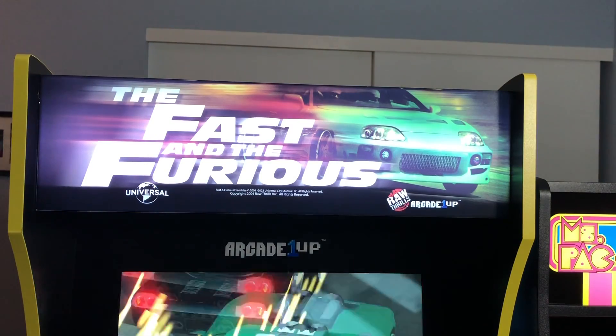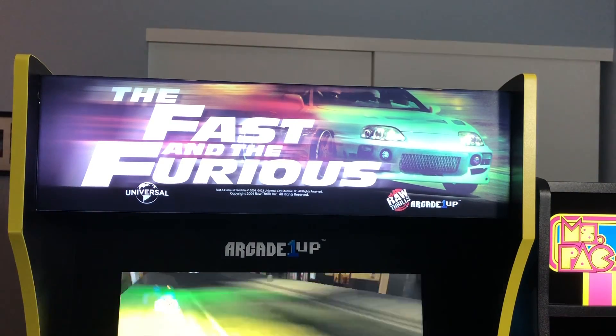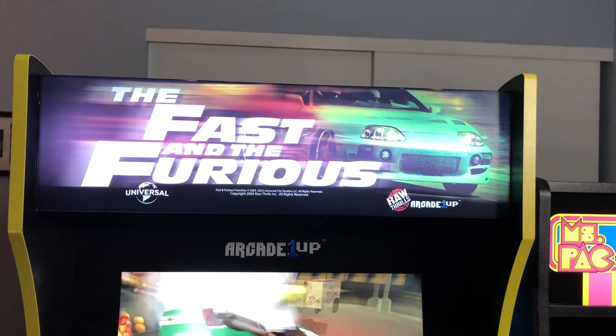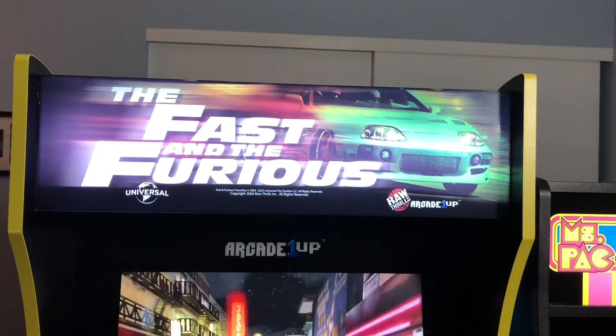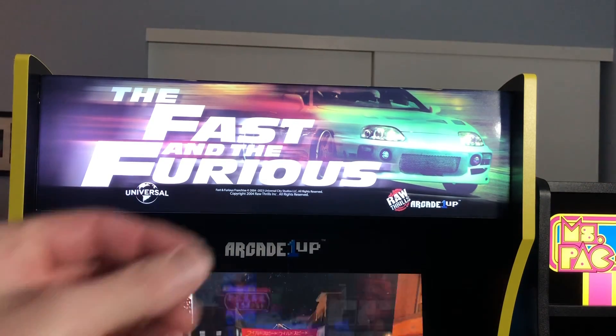There's only one eyesore with the Arcade 1-Up Fast and Furious cab: this marquee is totally washed out. They took a step back when they went with this lightbox versus the newer marquees that just basically slide right in.